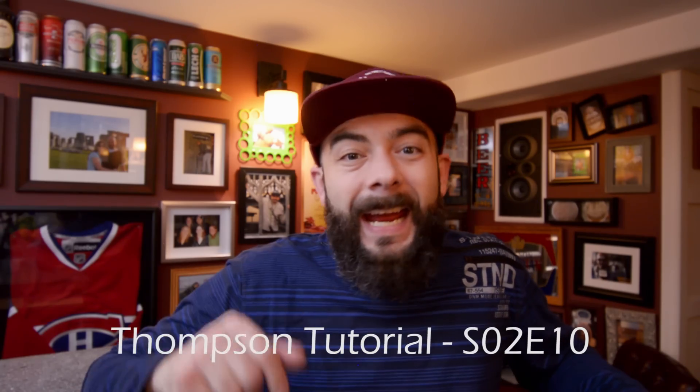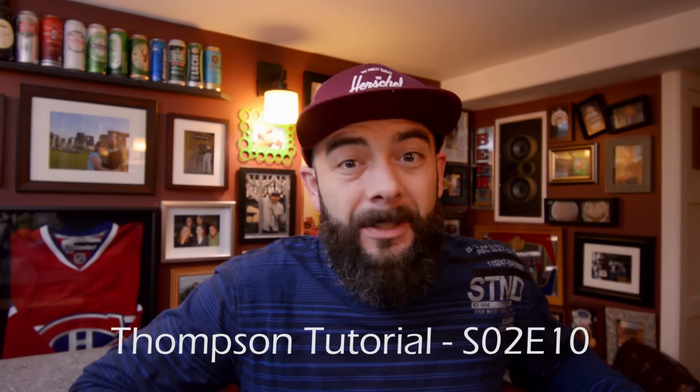Welcome back to the channel. Today I'm going to show you how to add some devices to your Insteon Hub.